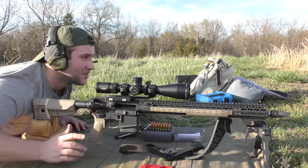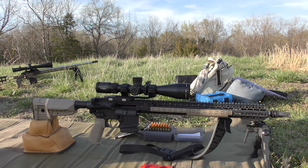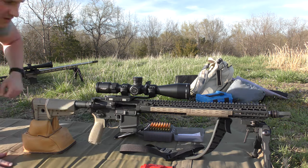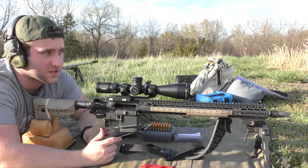Target just fell down, so I'm going to go get that real quick. Okay, we taped the target back up. Hopefully it won't come off again.